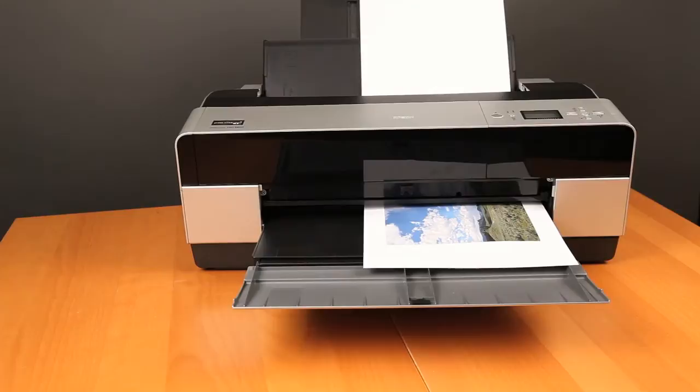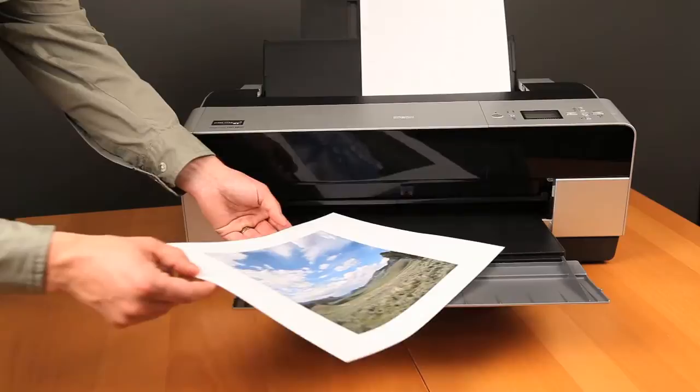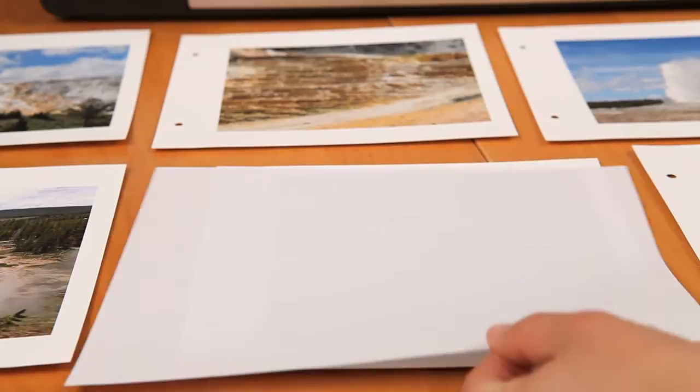After your photo leaves the printer, set it aside to dry on a flat surface for 15 to 30 minutes. This allows water in the ink to evaporate and begins the curing process. If possible, leave your print to dry for at least 24 hours before framing or storing. This gives the ink time to off-gas and cure in the paper.